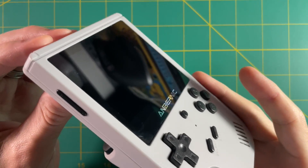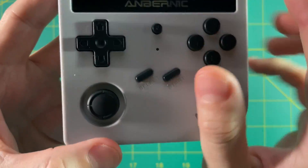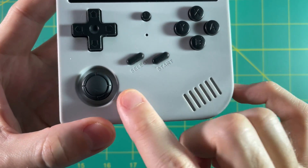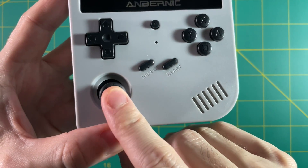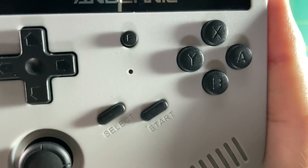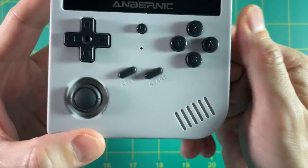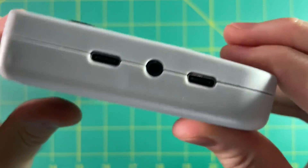Let's do a quick orientation of the device itself. Here's the front — you have your D-pad, A, B, X, Y buttons, Select and Start buttons, a left analog stick that clicks down, as well as a function button labeled F. This is basically like an R3 button.